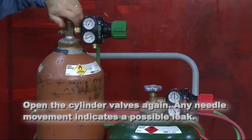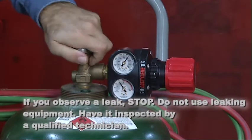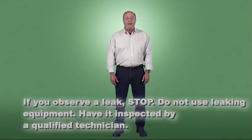Open the cylinder valves again. Any movement of the needles indicates a possible leak. If you observe a leak, stop — do not use leaking equipment. Check all the connections. If you can't find the leak, have the equipment inspected by a qualified technician.